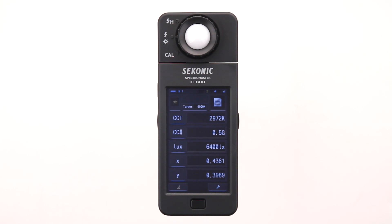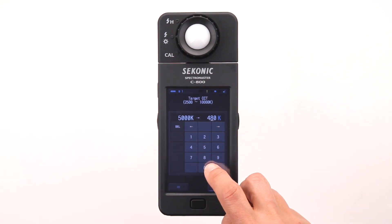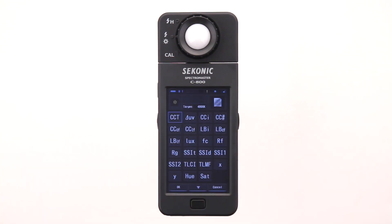Now let's set the desired color temperature by touching the target color temperature button. This will take us to the settings screen. You can set the target from 2500 to 10,000 Kelvin. It's set for 5000 Kelvin now, but let's warm up the light a bit by selecting 4800 Kelvin. Then touch OK to lock in the target and return to the measuring screen. Right now, the text mode screen is set to display color temperature, color correction number, luminance, and X and Y values. You can select what you want to display and even decide the order they appear. Simply touch the blue underlined button to go to the display item selection library.